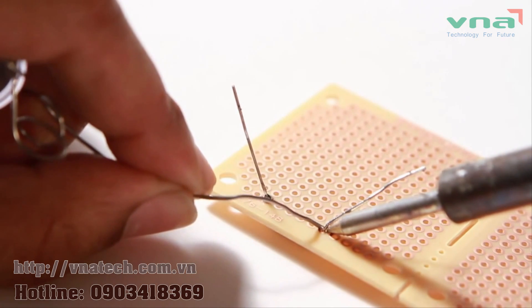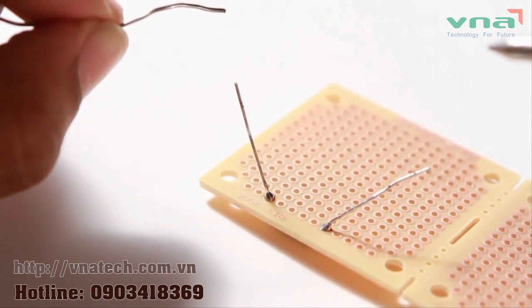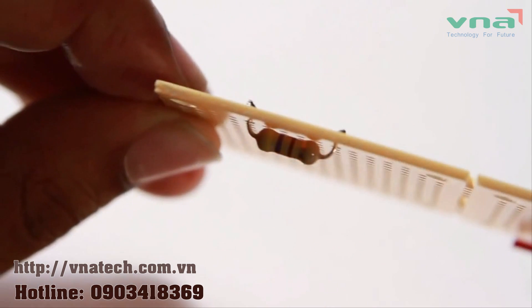The solder should form a smooth pool that's silvery in color, connecting the leads to the PC board. It should be cone-shaped and slightly convex.